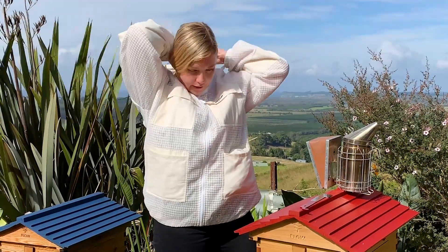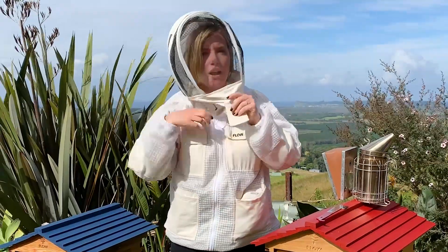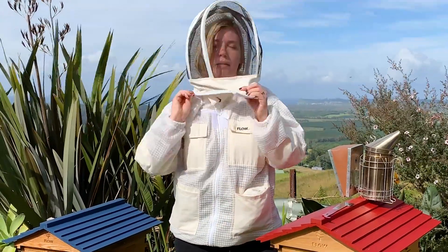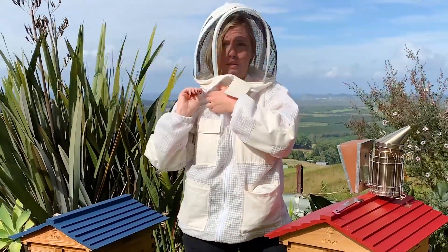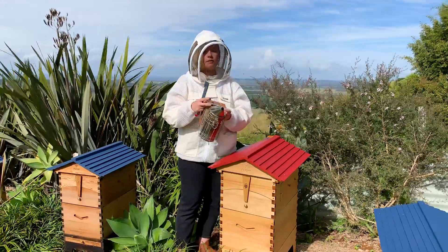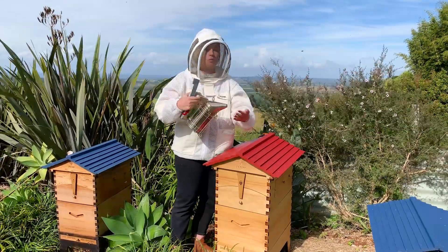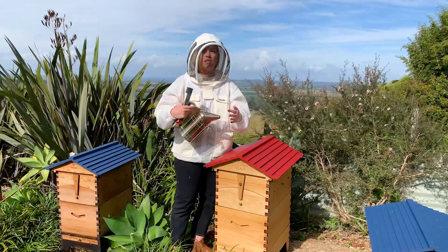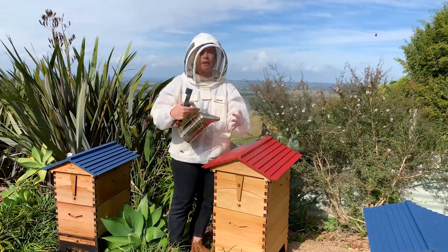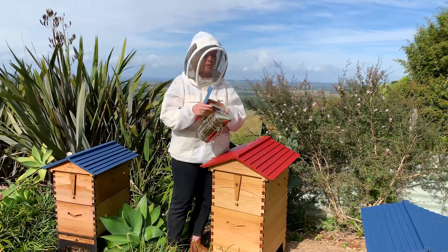I do always recommend that you get suited up when you're going to check your hive, especially as a beginner, because you are working with animals and you can't always predict their behavior. We've got our smoker going — you want to make sure you've got a nice cool smoke coming out of there; it should look white. If it's feeling too hot, just feel it with your bare hand and put a little grass or something green on top to cool it down.